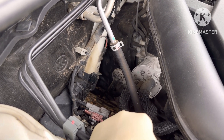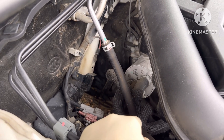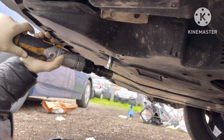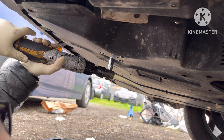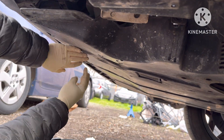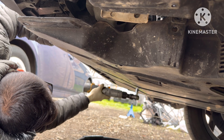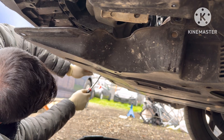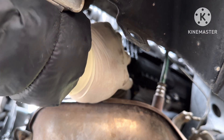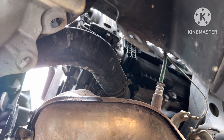It's mixing the water with the transmission fluid. So I'm going to replace that first. We're going to empty the radiator and the coolant and everything here. We're going to take off this cover. Now I'm going to take this pipe off — this is the coolant pipe — so we empty out all the coolant into the bucket.